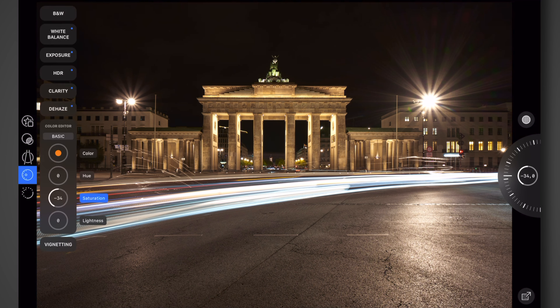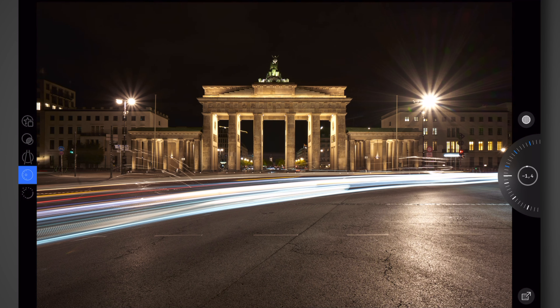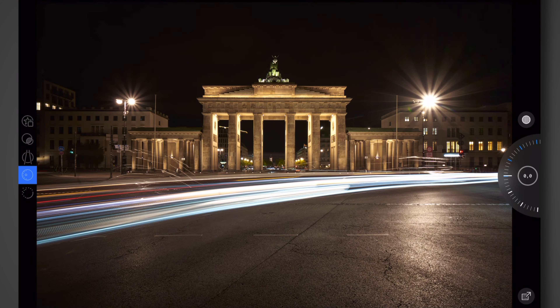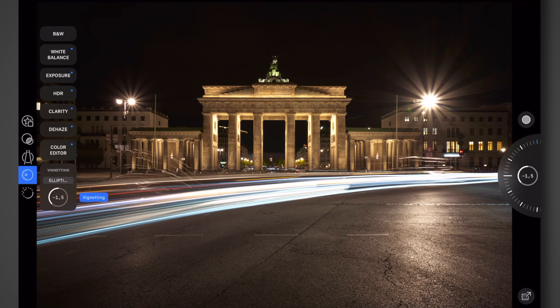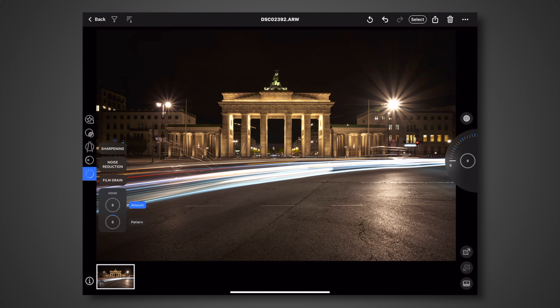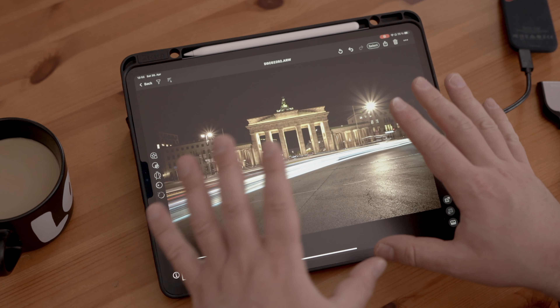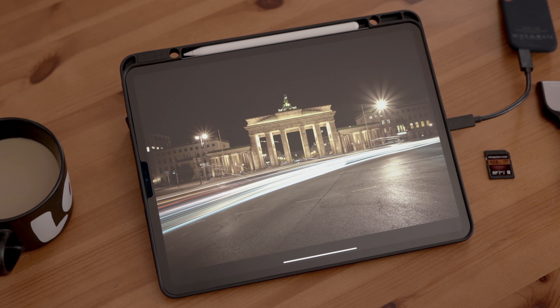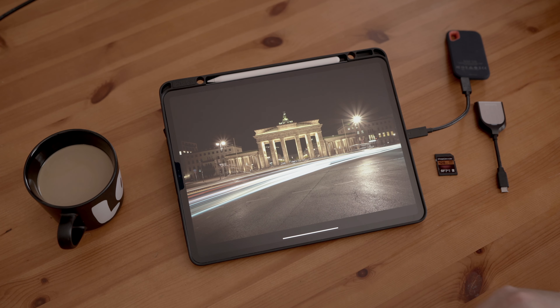You have color control where you can select a color directly — I can reduce the orange here and reduce the saturation. There's vignetting of course. Tap and hold gives you a before/after — the engine is quite good. Noise reduction is nice as well. Sharpening with amount, radius, and threshold — you get the idea, you have the most essential tools right in there.